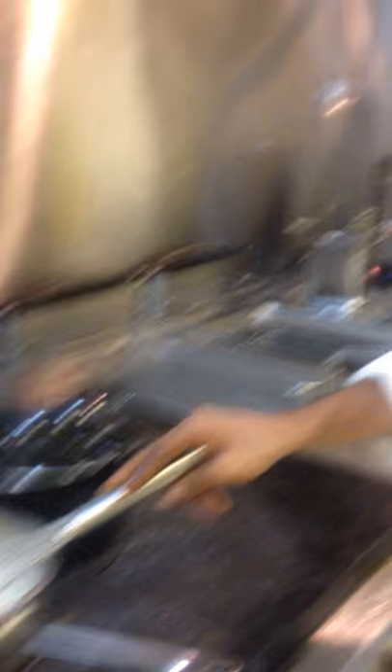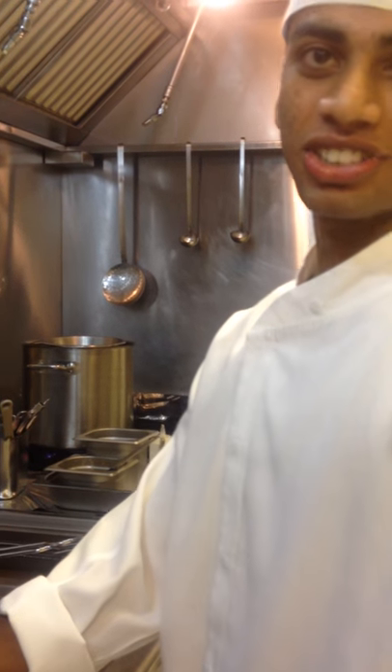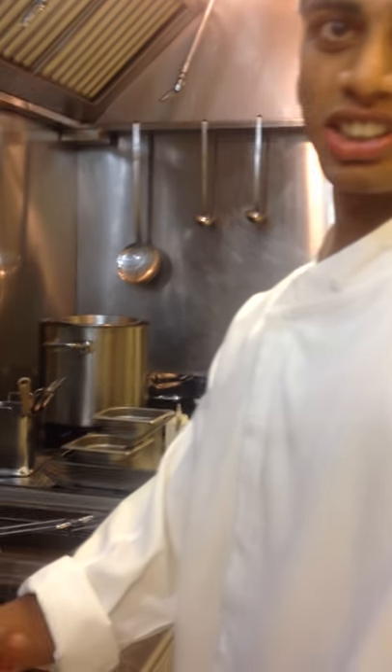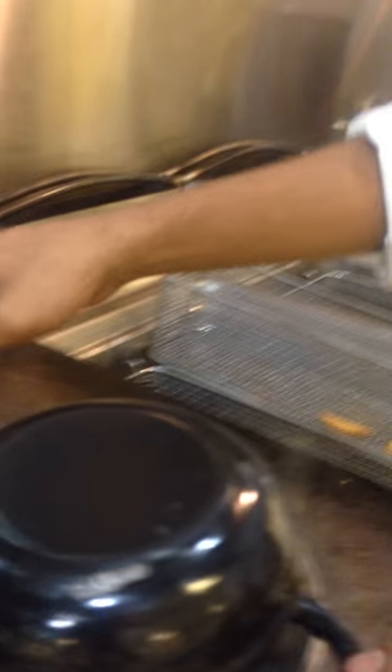After it gets thickened, we have to check the seasoning. And at the same time we have to recheck the mussels to see whether they are cooked or not. Yes Chef, I think it is cooked.